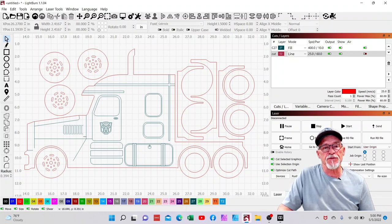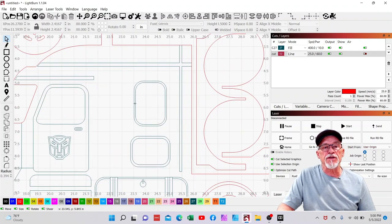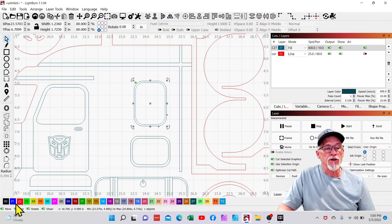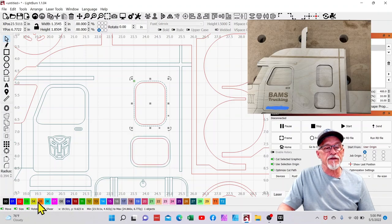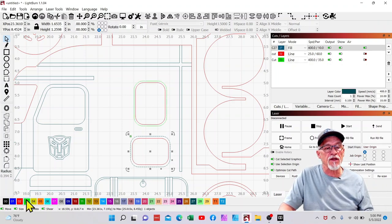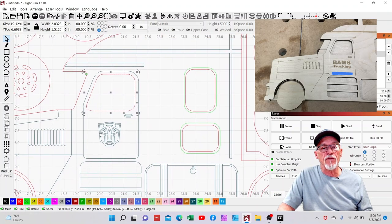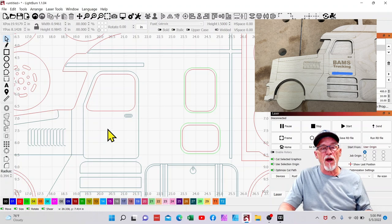Let's talk about the difference between an engrave and a score. A score is basically the laser drawing a line on your wood — it's not going all the way through; how deep and dark depends on personal preference. The windows need to be cut out, so I want to choose the inside lines for these windows to be red for cut. The outside lines are just going to be scored — there's going to be a line outside the window — so I'm going to select those to be green. This logo I'm going to get rid of and personalize.